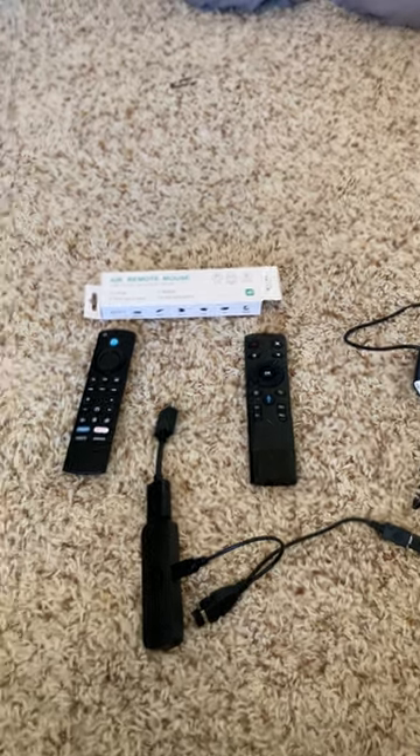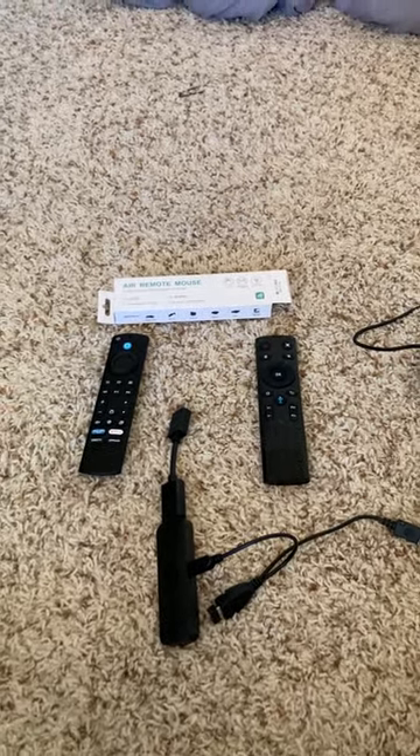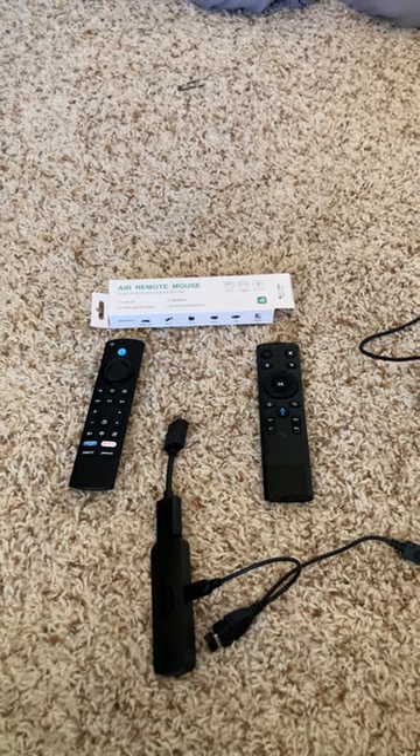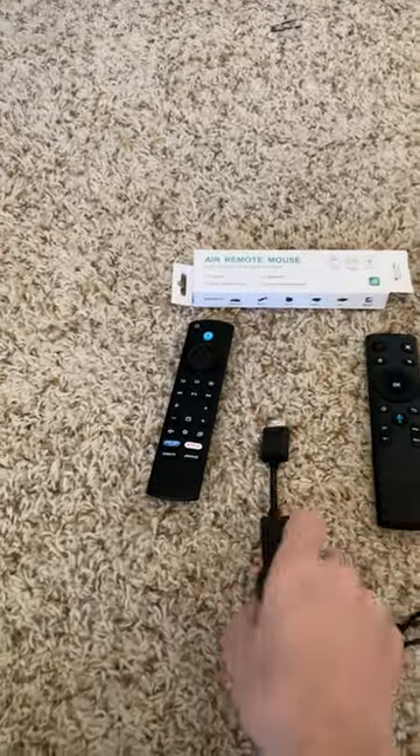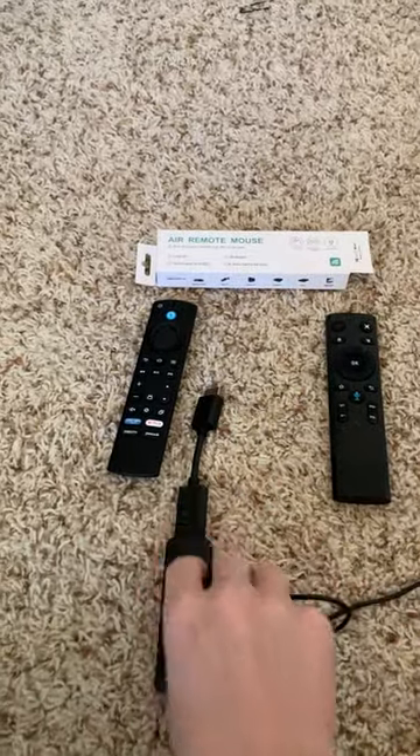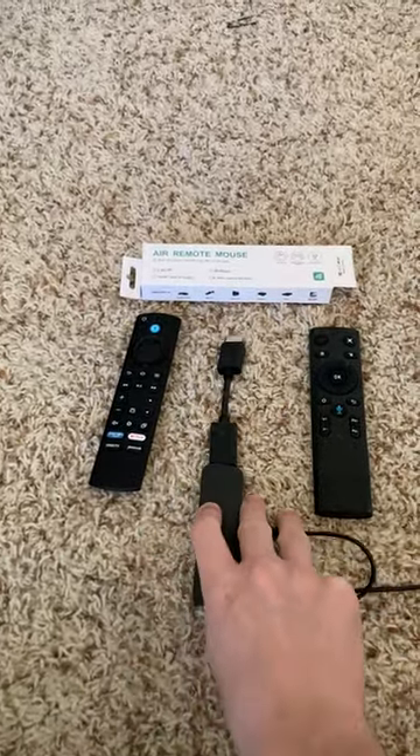Hey guys, it's Bodie with IPTVWire.com. Just wanted to bring to you this really quick video about mouse toggle not working on the new Fire TV Stick 4K Max 2nd generation. And here is a quick workaround for that.